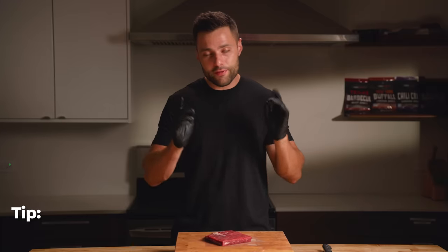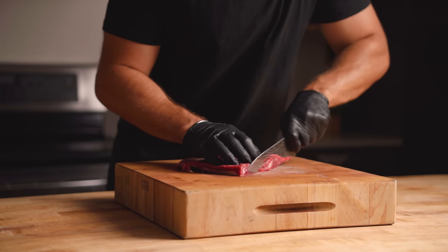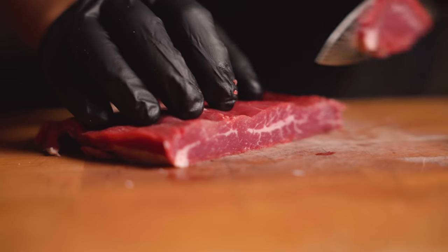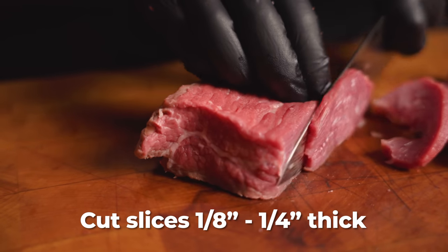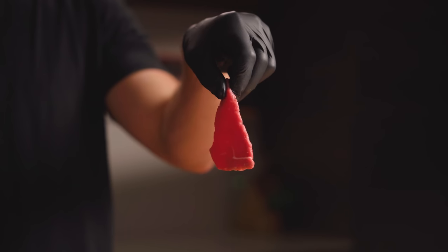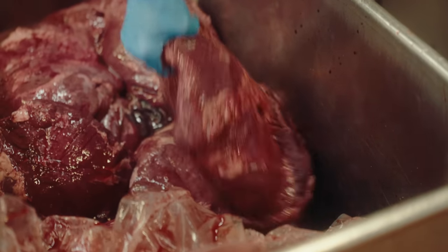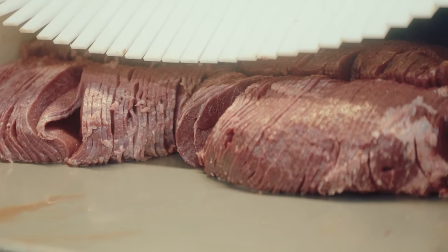One very helpful tip is to freeze your meat for about 20 to 30 minutes prior to slicing. You'll notice how well it stays together and how much easier it is to slice directly against the grain. In terms of thickness, stick with an eighth to a quarter of an inch — thicker pieces run the risk of being too chewy, whereas too thin and the jerky can get really crispy. On an industrial scale it would be completely impossible to do it all by hand, so in the factory we use a giant automatic meat slicer.